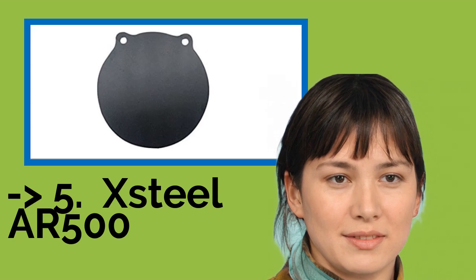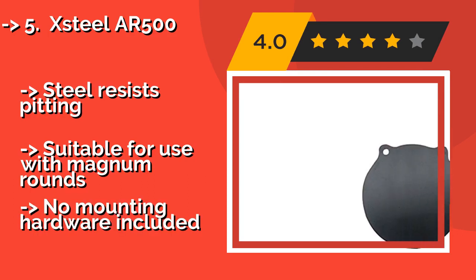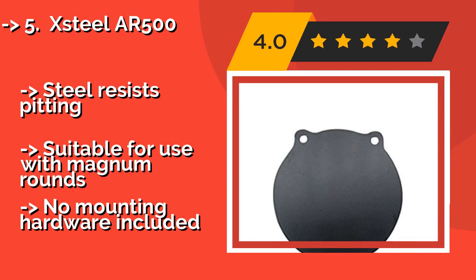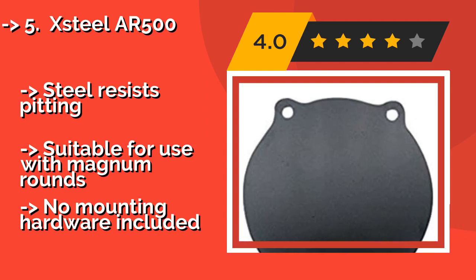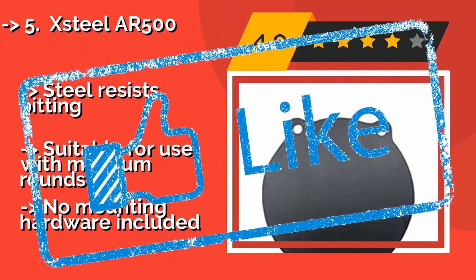The X-Steel AR500, this 10-inch wide option, approximately $46, costs a bit more than some others, but it's also a few inches larger than many. This makes it easier to see, so you can use it for sighting in or practicing from longer distances. The steel resists pitting and it is suitable for use with Magnum rounds, but no mounting hardware is included.